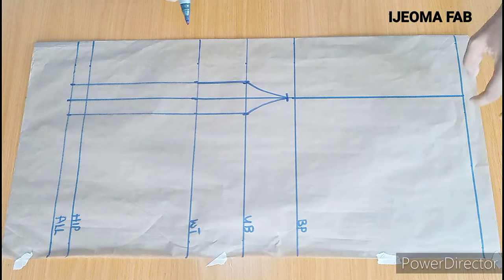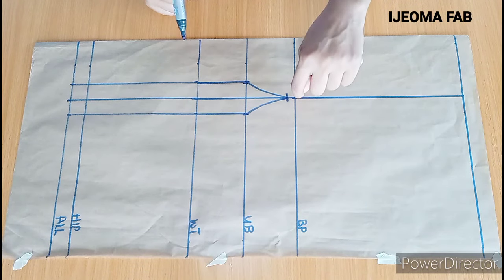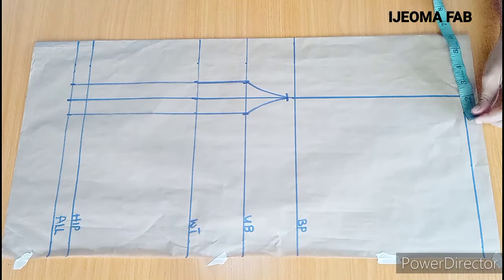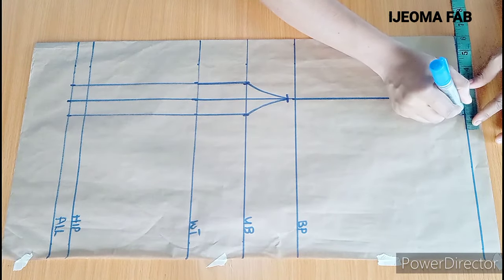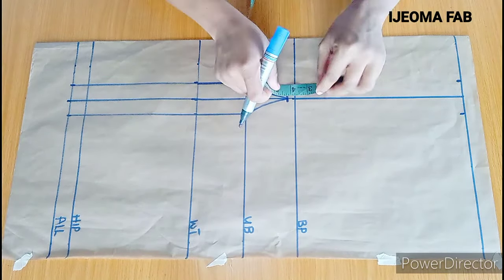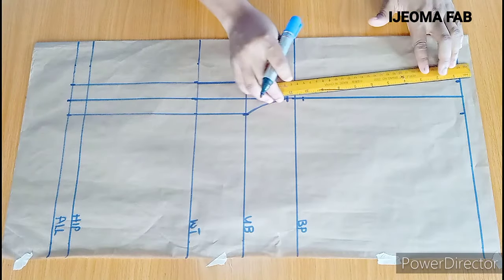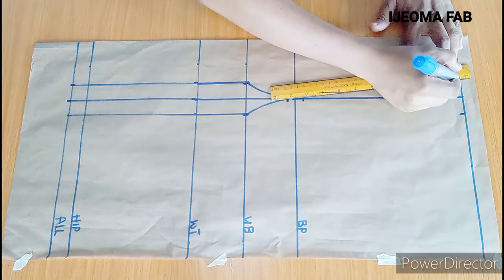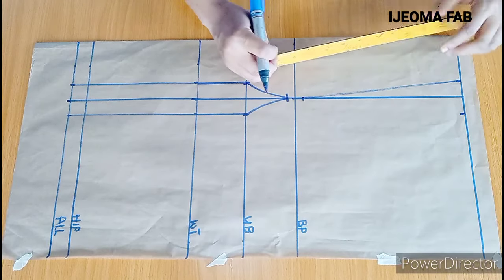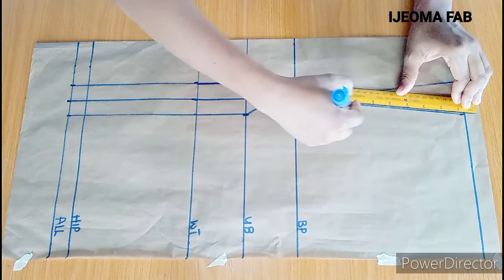The next thing we're going to do is take our dart at this neckline and connect it to the bust point, but I wouldn't be connecting it directly on the bust point — I will also go upwards by half of an inch. On this neckline I'll mark 1 inch towards the side and 1 inch this way. On the bust point I'll go half an inch upwards, then place my ruler and connect from this marking all the way here, repeating the same thing on the other side.